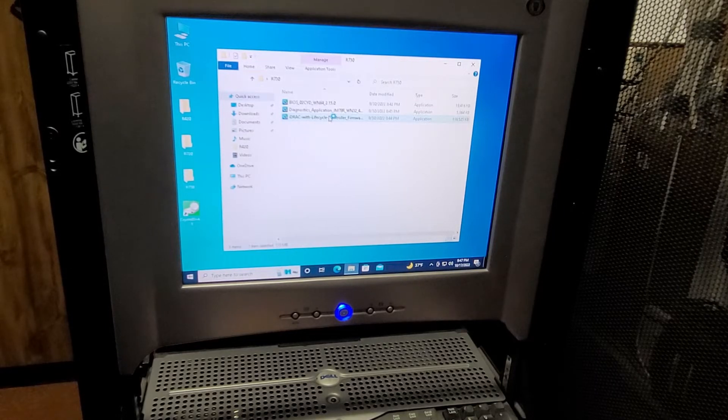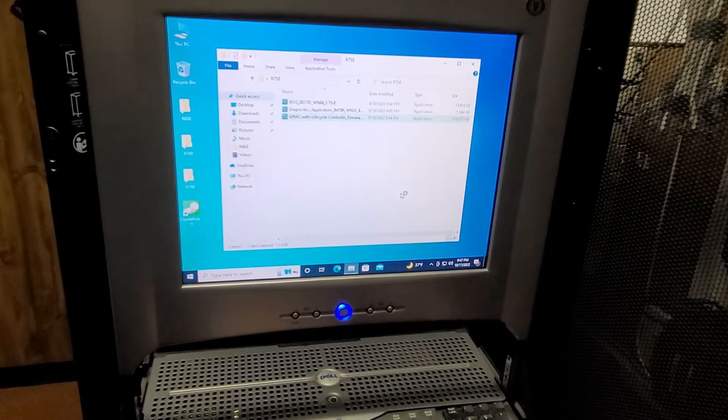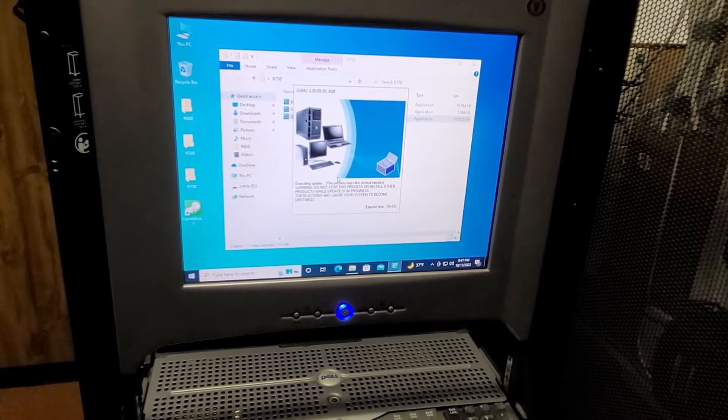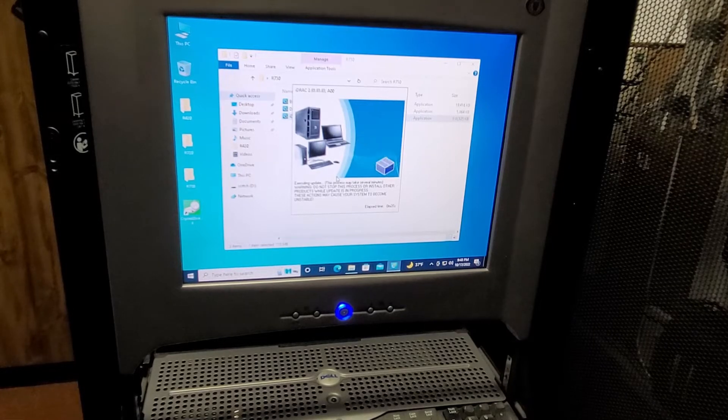I suppose you could do other things like RAID controller and network adapter updates, but usually that stuff is fine. I do find that having the latest iDRAC, BIOS, and Diagnostics is beneficial, especially on some of these older machines where if you do try to run the Diagnostics, they don't work correctly — they'll just give you an error screen. Everything takes a while when you're trying to get a server ready, whether for resale or just to get rid of it. If you're recycling the server, you don't really have to update the firmware.